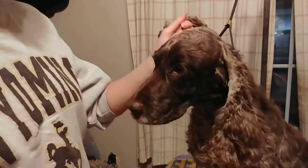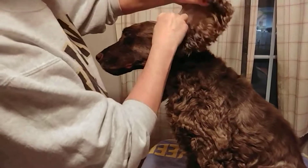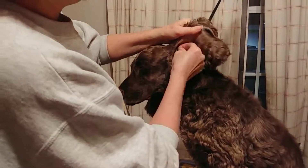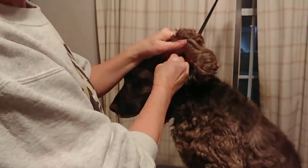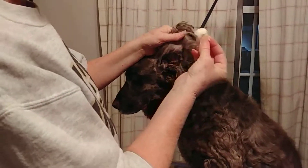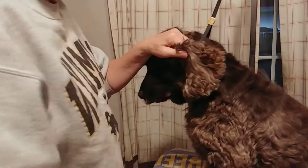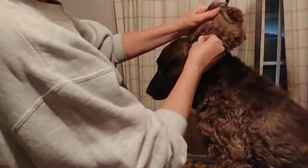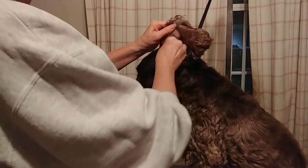Never use a q-tip. Clean all the debris on the visible portions of the ear. Actually, not a q-tip — that's a cotton swab. Never use a q-tip. Use a cotton ball on the outside of the ears; don't push or it can ulcerate.